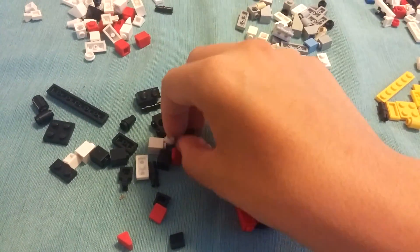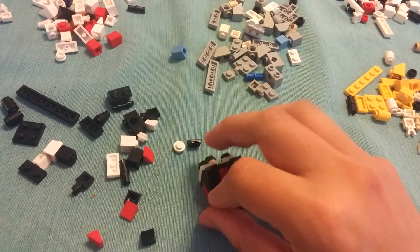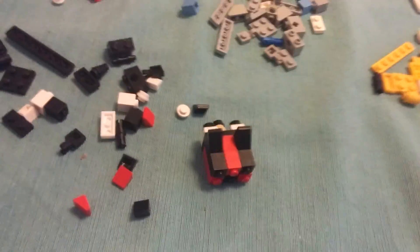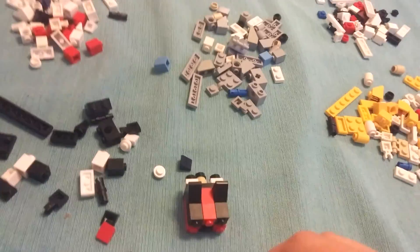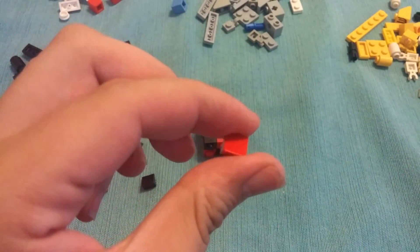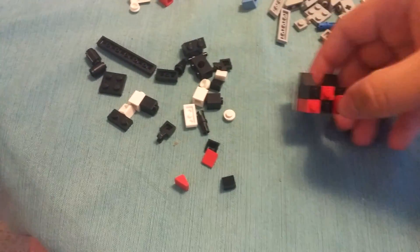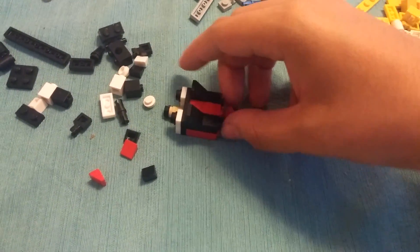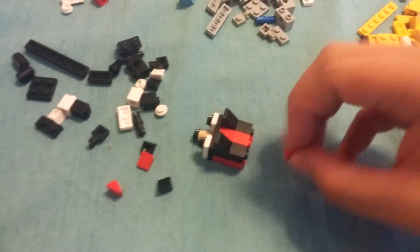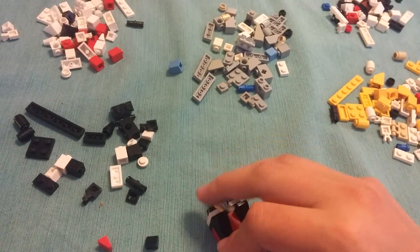A black square cylinder — put it on top of the ears. Then get two of the red triangle pieces. These ones are going to be in different positions than Sonic's, because Shadow's spikes curve up and down. The ones at the ends are going to be curving down like that — or would that be up? I think that'd be down.